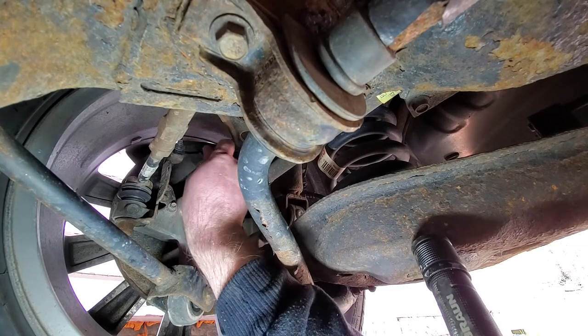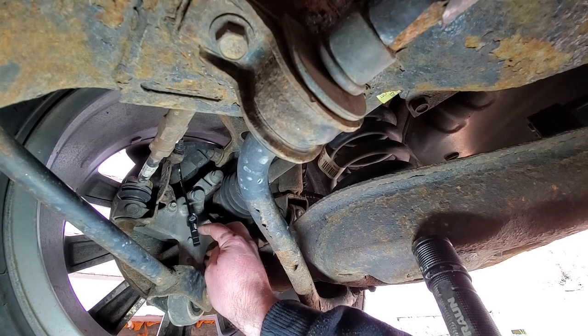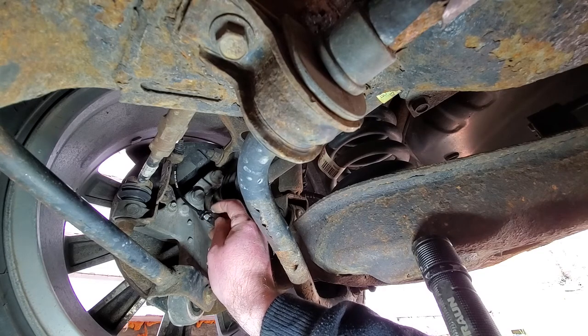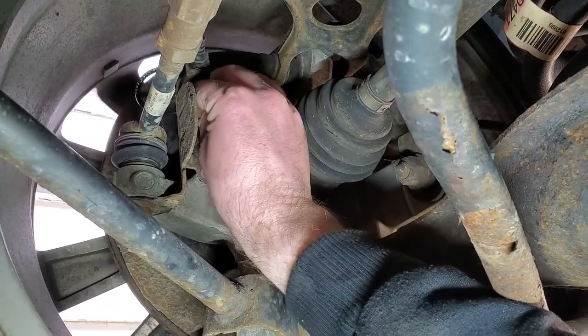We put a new speed sensor in with a little bit of anti-seize — just a touch, really don't need a whole lot. I'm gonna put it around the edge of this, like that. I put the anti-seize on, and now I'm gonna put it back in its hole.